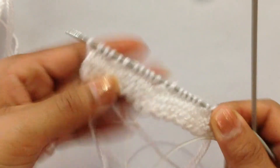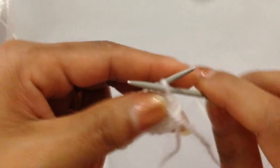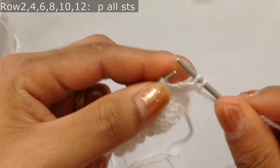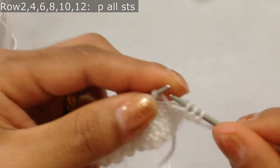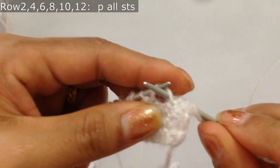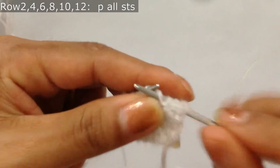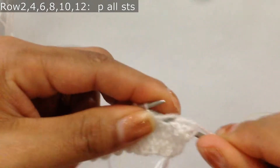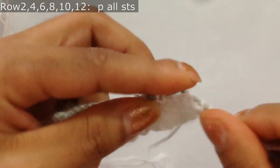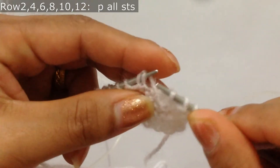Now we're going to knit Row 2, so we're going to purl all the stitches for Row 2. For this yarn-over loop we're going to purl through the back loop.